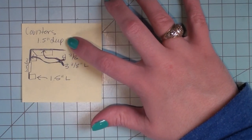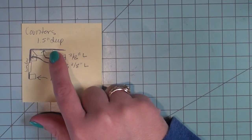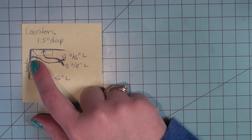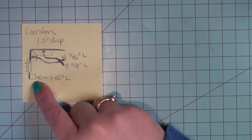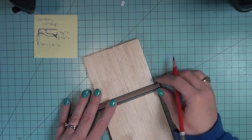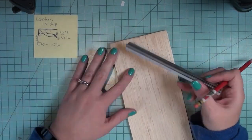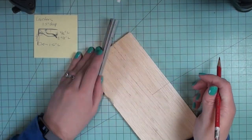Here are my measurements: I'm making my countertops an inch and a half deep. The long one is going to be four and three-eighths inches long, the one going towards the window is going to be three and three-eighths, and my small one is going to be a square, also one and a half inches. Next I'm going to mark out all those measurements straight onto my balsa wood using my pencil lightly, because the balsa wood does dent very easily.